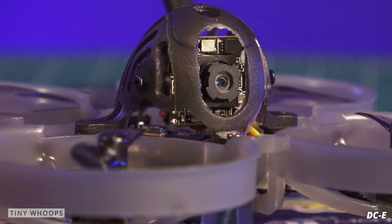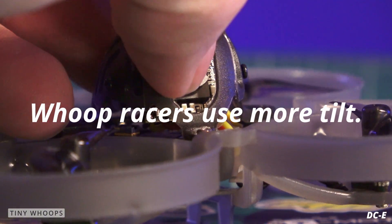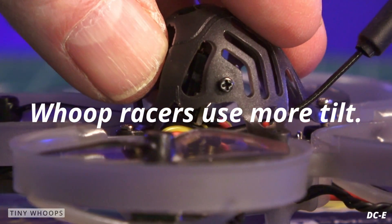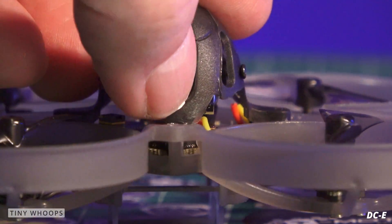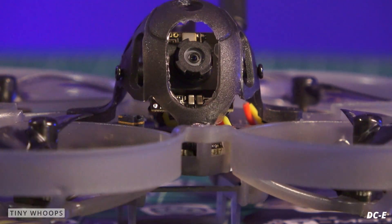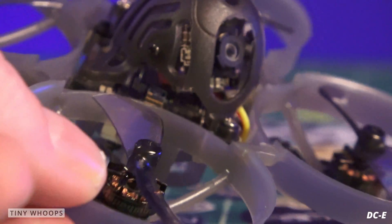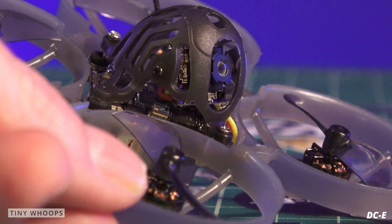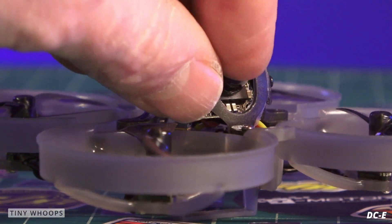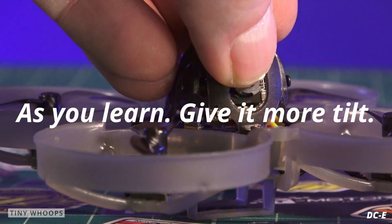As you get into tiny whoop racing, pilots tend to bring their camera tilt up on their whoops. You loosen the two screws on the side — this one has two adjustable screws — and at the very top of this frame you can get almost 35 degrees of tilt. At maximum tilt the quad will be at its maximum speed. If you're a beginner, tilt it all the way down to zero degrees, tighten those two bolts, and as you learn you can bring the camera angle up and fly a little faster.